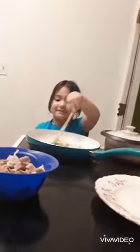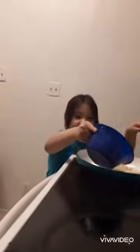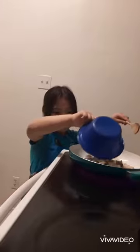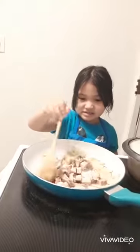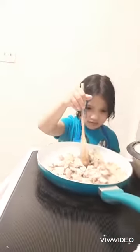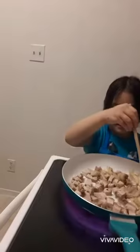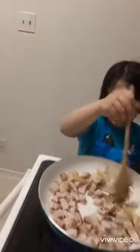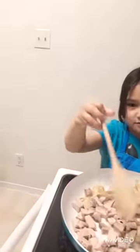Now that it's golden brown, we're going to mix in the pork. Be careful — you shouldn't wear long sleeves. Make sure you get the pork on the onion and the oil so it gets the good texture when you eat them.